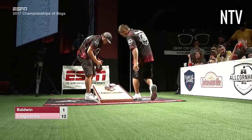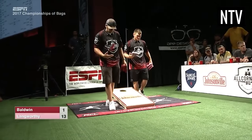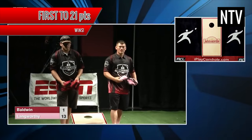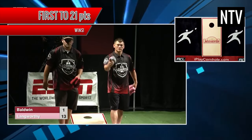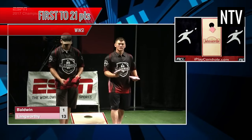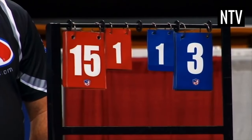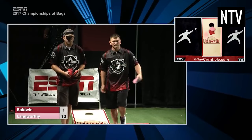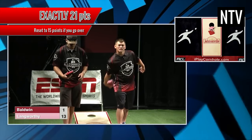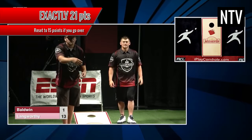A new inning will then start from the opposite board, with the player or team scoring the most in the previous round throwing first. A game is played until someone reaches 21 points. The first person or team to reach 21 total points is the winner. In most games, the winning margin is 21 points or over, but in some tournaments you have to score exactly 21 points. Going over might result in your total score being reset to 15 points.